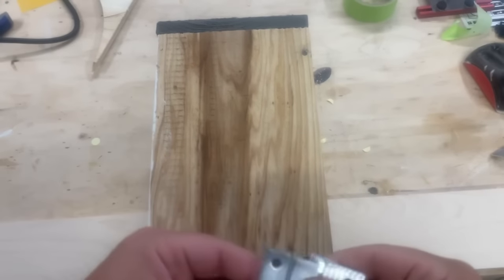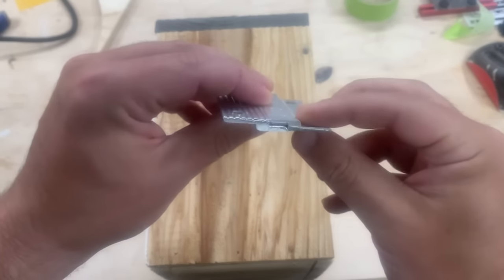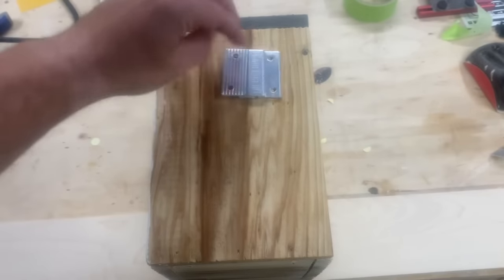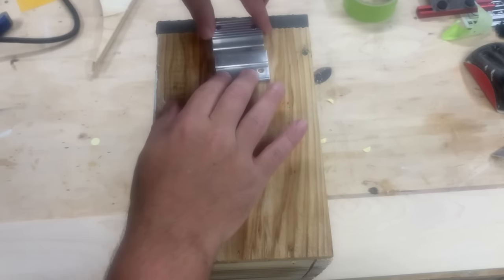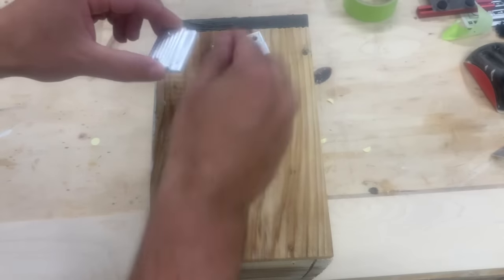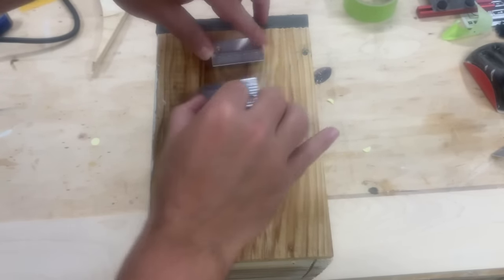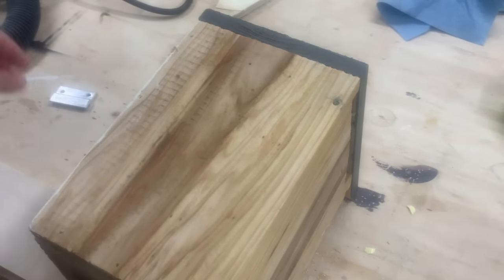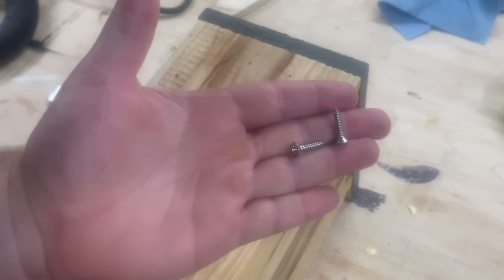Now to mount this birdhouse, you can either attach it to a pole from the bottom, or I'm going to use these metal French cleats to attach it to the fence. I'll just screw one side to the fence and one side to the birdhouse, and then just slide them into each other. One thing to note is that it's very important you use stainless steel screws or another kind of screw that can be used outside.